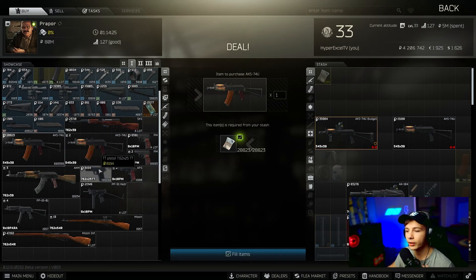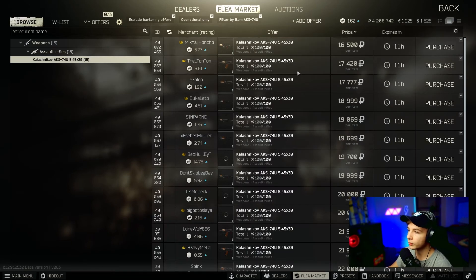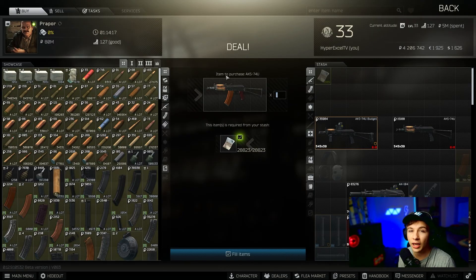When you go to buy this weapon, I'd personally be buying it from Prapor. If not, you guys could buy it from the flea market. You're going to be editing this quite a lot, so it doesn't really matter where you get it from, as long as you have an AK-74u — this is for a quest and I found the best budget build.